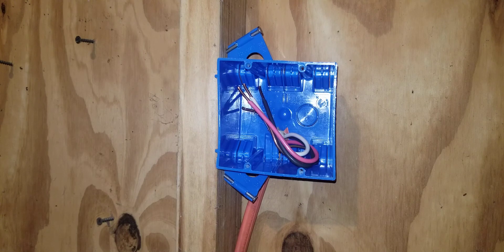Hi YouTube. In this video I will be explaining how to install a 4-wire 30 amp power outlet for a dryer. I've done the most important thing in this video — I've shut off the circuit so that I don't get electrocuted.